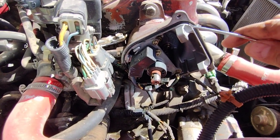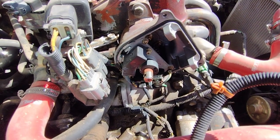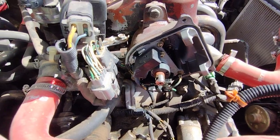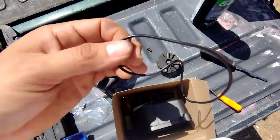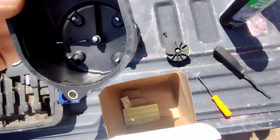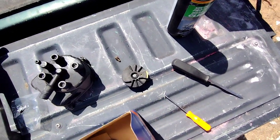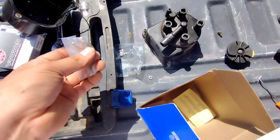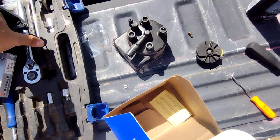Alright guys, there's also a gasket right here. Before I take that off, I'm going to see if the new cap came with this seal — this O-ring. I think it's just to prevent dirt from getting in there. It looks like we did get one. There's also something else in here — we also got new screws. I think once they go in, they don't come back out. Nice, very nice.